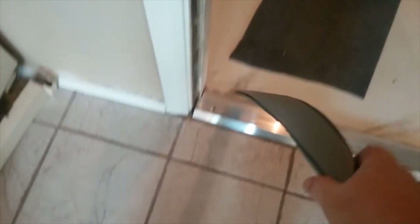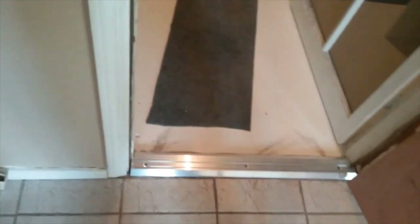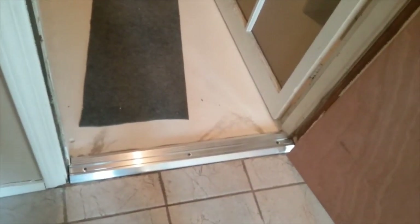I'll also caulk right here at the edges. Even though this goes to the garage, if this were a door to the exterior, I'd certainly caulk along here. I still may, just for looks — caulk along that side. Even though the threshold has a rubber seal on the bottom, I have no problem putting more caulk on them. So there you go.